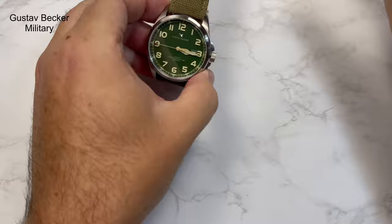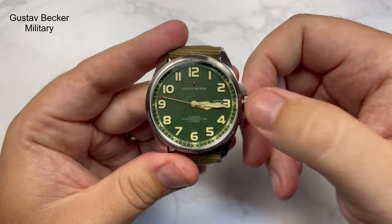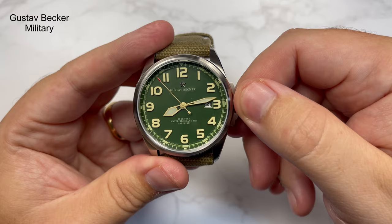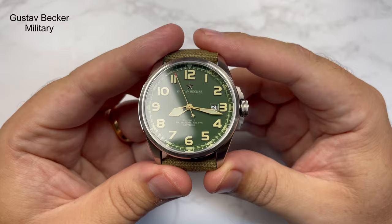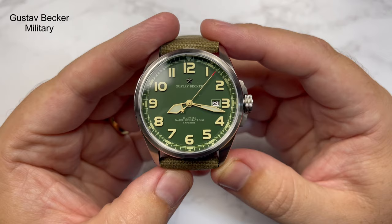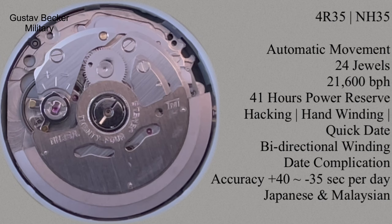So let's look at the watch itself. I couldn't find a model number so I'm calling it the Gustav Becker military watch — it's obviously themed off a Chinese military style. Inside it's running an automatic Seiko NH35 movement: a rugged, reliable movement with 24 jewels, 21,600 beats per hour, and a 41-hour power reserve. There's a good reason these movements are used in watches like this — well-priced, and they just keep going and going.